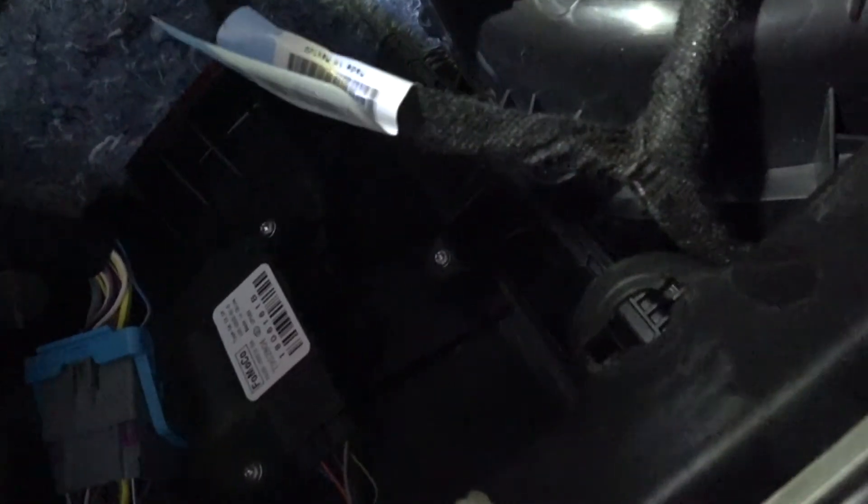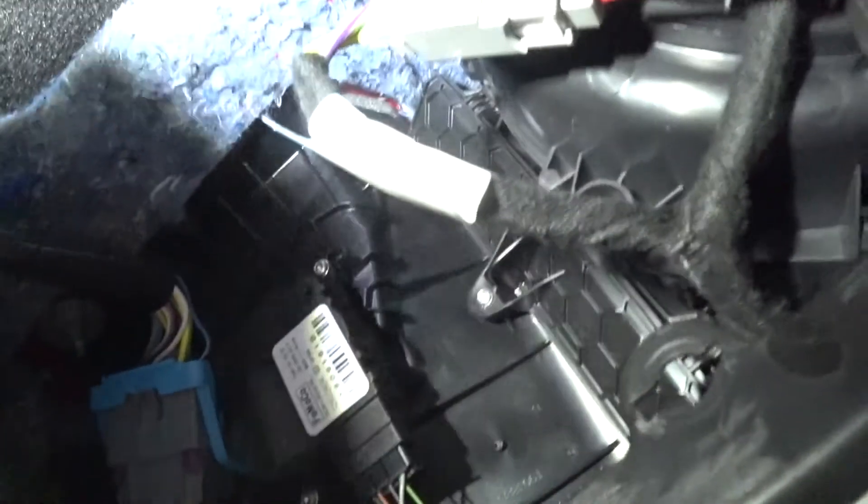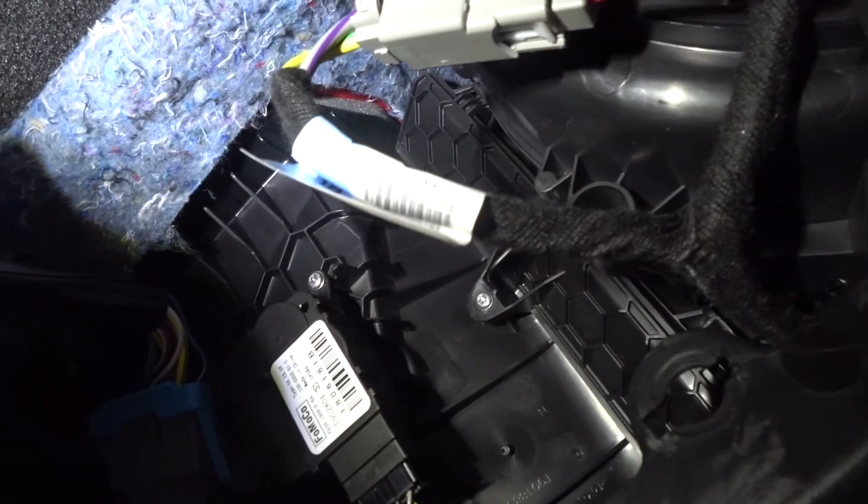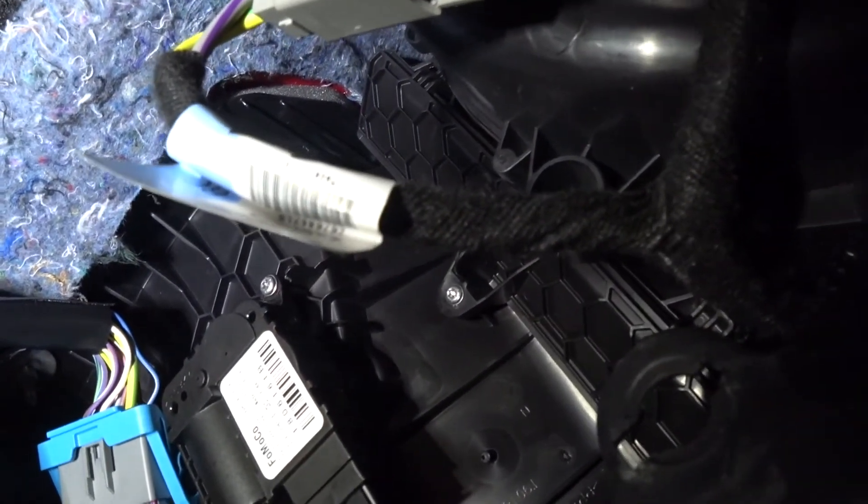Alright folks, there you have it — it's finished. That's the cabin filter replacement on any of the S550 Mustangs, whether it's an EcoBoost, GT, Shelby GT350, or GT350R — doesn't really matter. Same process, same replacement part, 10 minutes of time. I suggest you do it. I'll put a link below in the description where you can pick these up online. Any questions, post them below. Thanks.